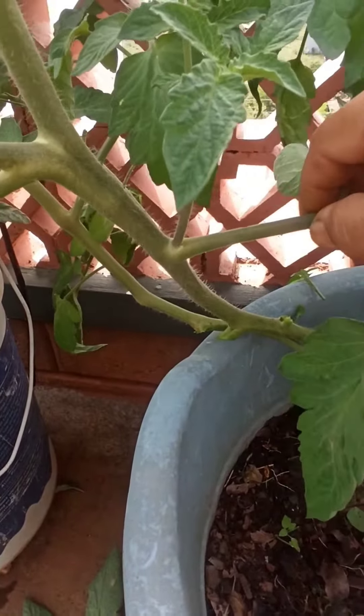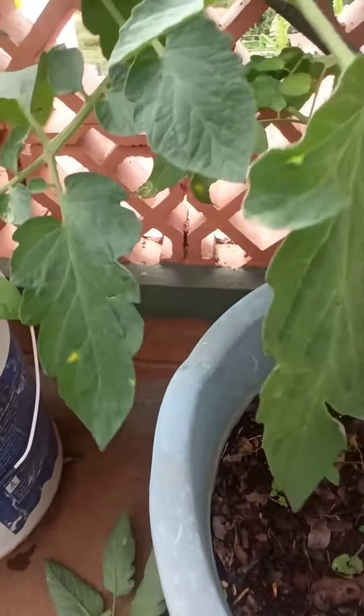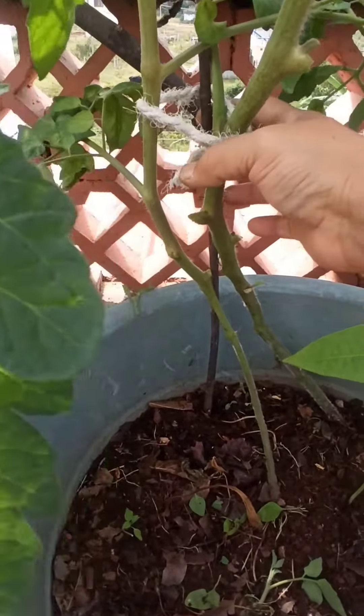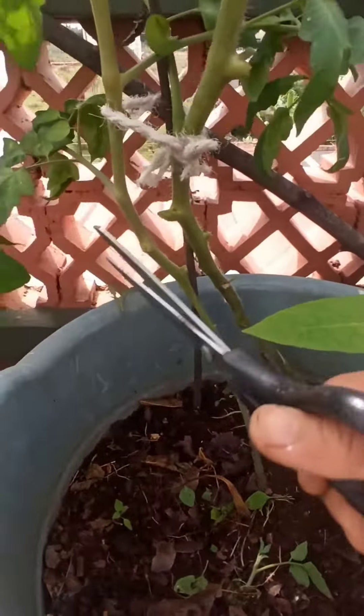I have to remove this leaf. Now I'm going to push this stick in and then tie both plants up. I have tied both the tomato plants to the stick. Now I'm going to remove all these extra leaves.